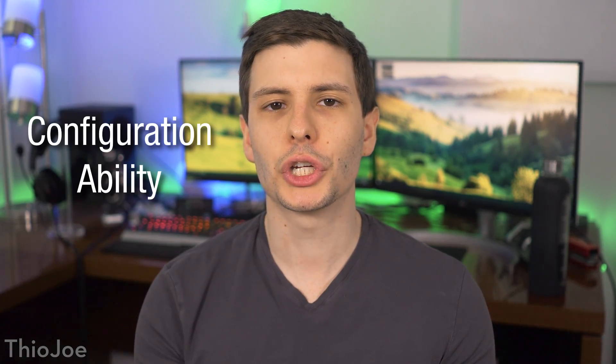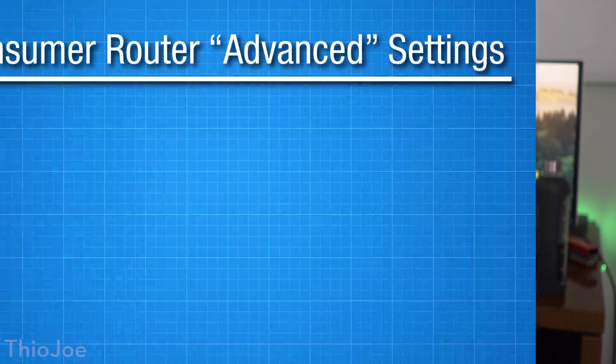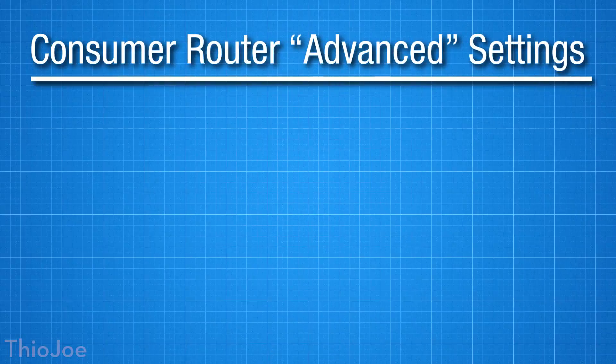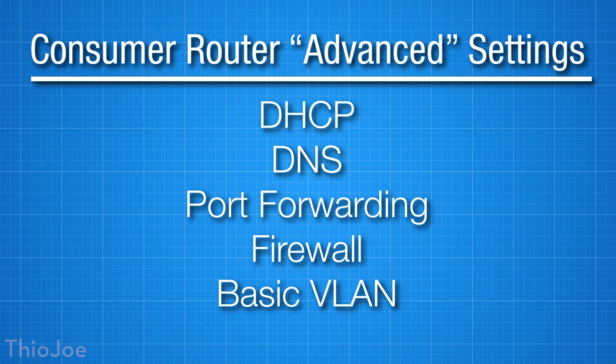The second major difference is you're obviously going to get a lot more customization with one of these hardware devices as opposed to a consumer router, but that also makes it a lot more complicated. Consumer routers typically make it extremely easy to set up, sometimes requiring no setup at all. These consumer devices probably have some typical settings about things like DHCP, DNS, port forwarding, a basic firewall, maybe even some basic VLAN settings on the higher-end ones.